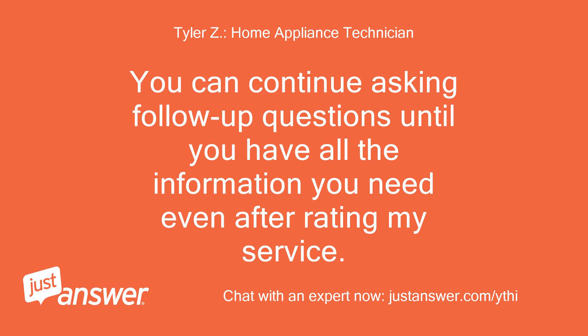You can continue asking follow-up questions until you have all the information you need even after rating my service. Thank you.